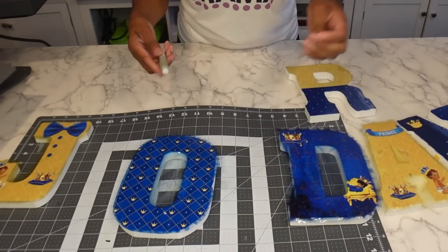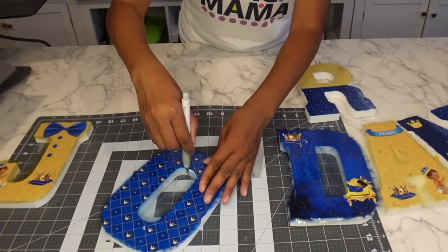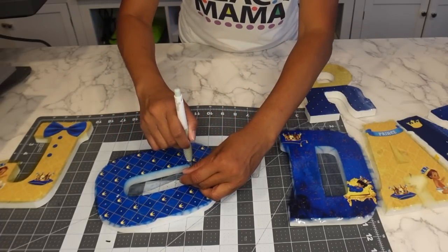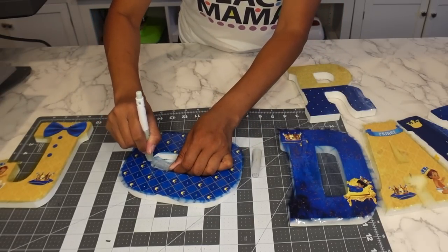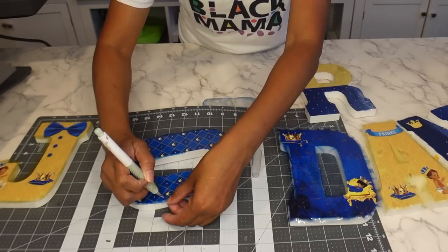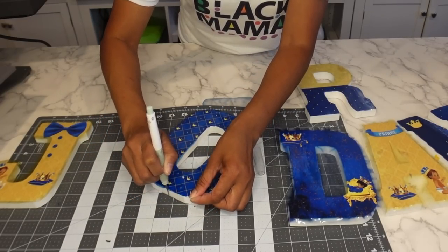I'm taking my X-Acto knife and cutting as close to the letter as possible. Before, when laminating, we were leaving a border — now we want to cut right up close to the edge. Be very careful with your fingers as you go all the way around.